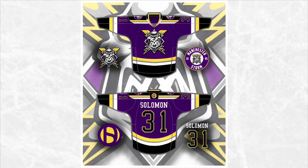Next we have the Manchester Storm. This jersey concept is heavily inspired by the St. Louis Blues. I think it looks good with the purple and gold colors you see here, and that's basically it for this jersey.